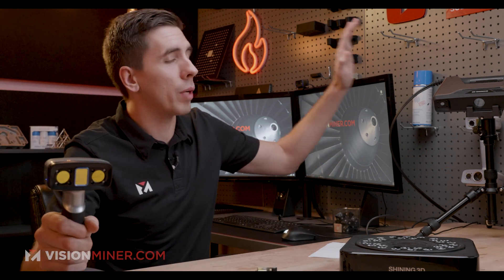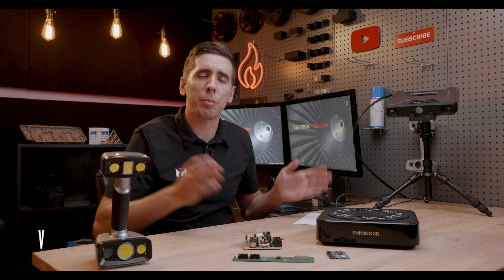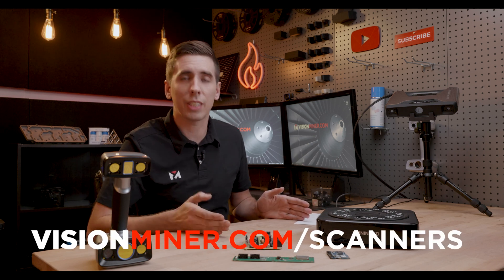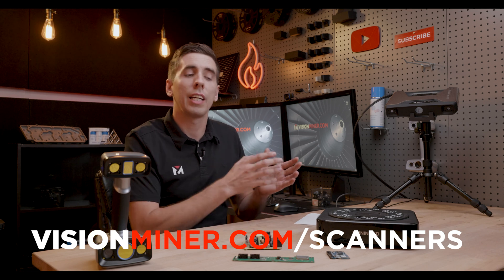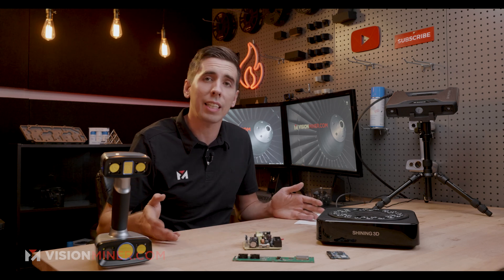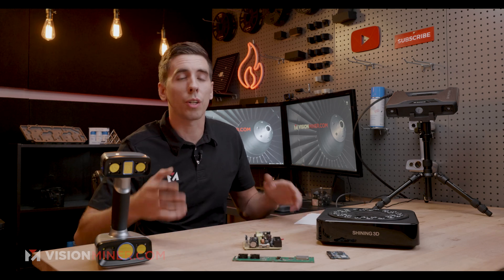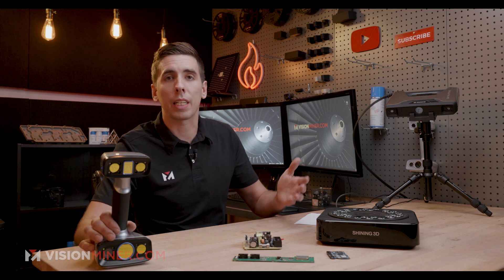All right guys, today we're focusing on scanning circuit boards with our two favorite scanners: the InScan HX and the InScan Pro HD with the industrial pack and automated turntable. We do sell all of these on our website at visionminer.com/scanners, so if you're interested or have more questions, please consider going there and checking out all the pricing, current packs, bundles, and accessories. And if you have more questions, you can always give us a call — we'll set you up and can even do a live demo for your application.